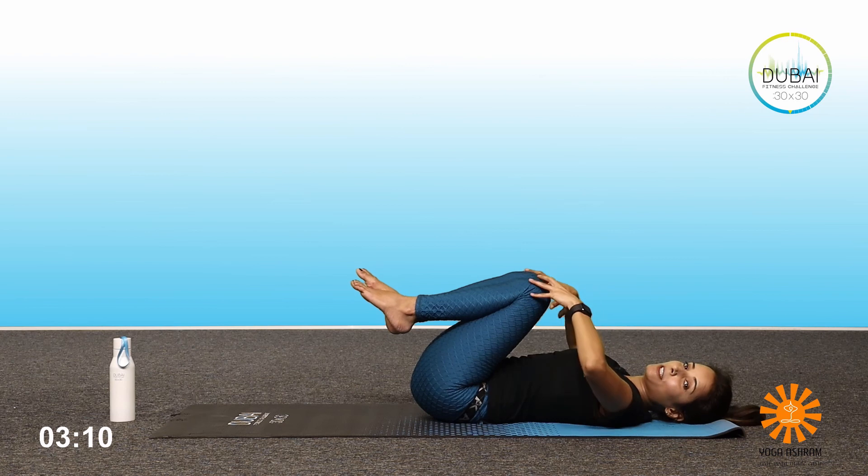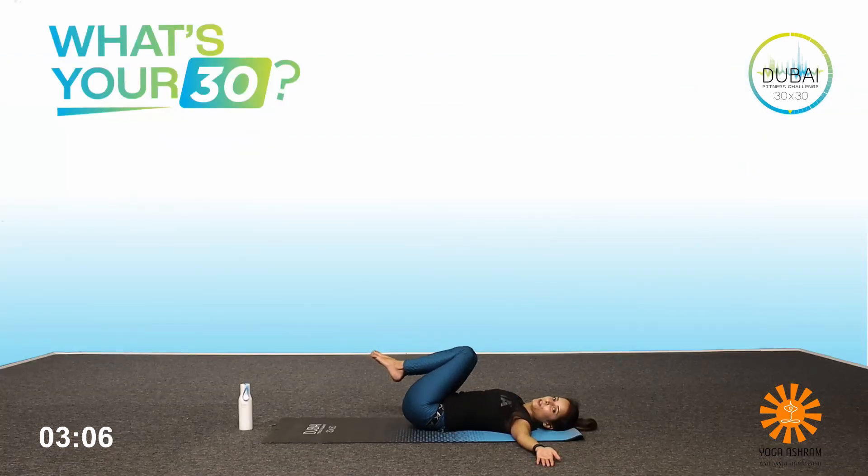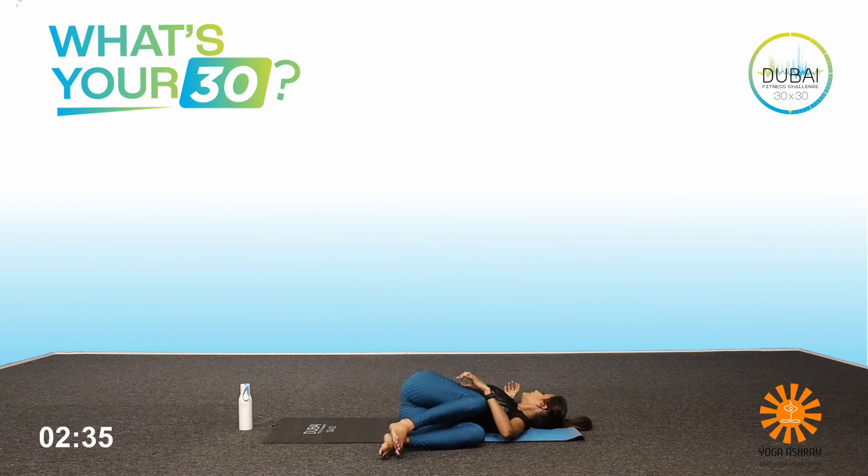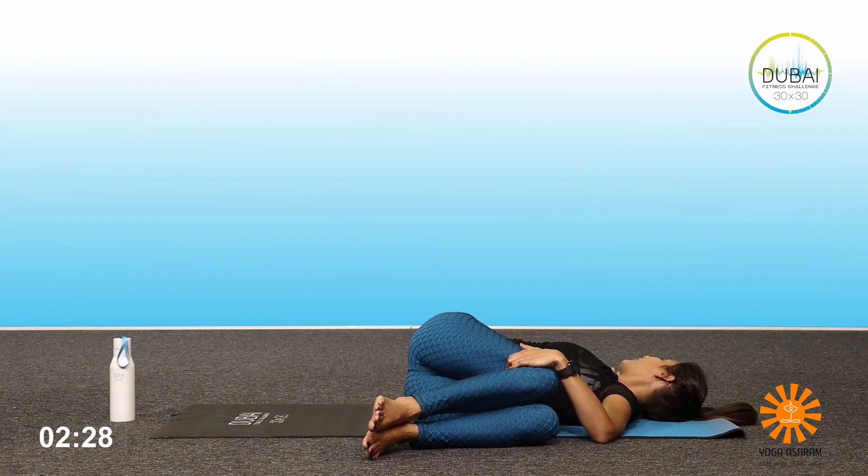From here, knees to the chest, hands at shoulder level straight. Twist both your knees to your right side, head to the left side, and stay there — one, two, three, four, and five. Gently inhale and come back. Exhale, opposite side — drop your knees to the left, take your head to the right, and stay there for five: five, four, three, two, and one.